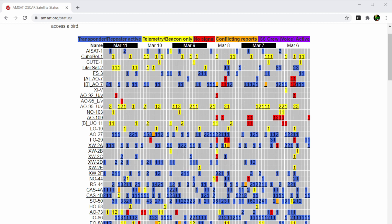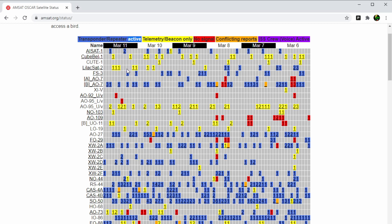The AMSAT page shows the reported status of the satellites they are tracking. Status shows each satellite in a row and what the reported status is. The blue is reported for transponder/repeater activity. For example, AO-7 is reported three times heard. This site shows the current or known status of these satellites, so you can target the known-working ones for your pass.